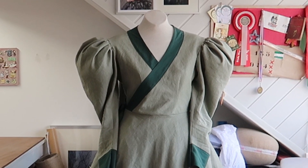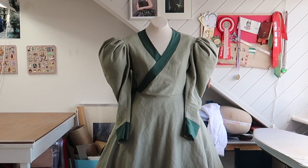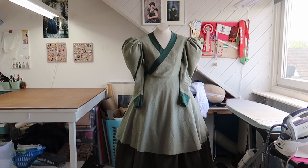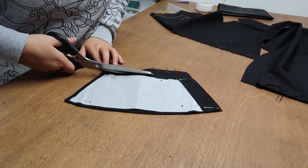Hi everyone and welcome to part 2 of my historical Disney costume of Mulan, who is also known as Ping. In the previous video I showed you how I made the base layers that go under the armor, which means that today I'm showing you how I made the armor itself.